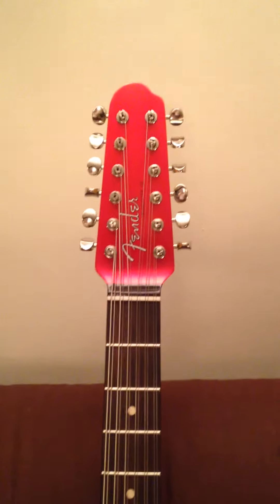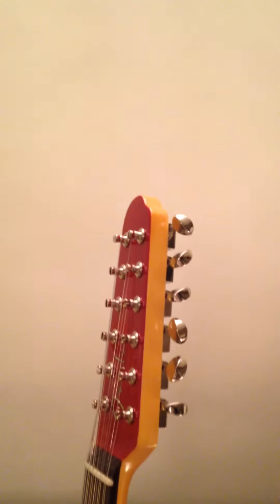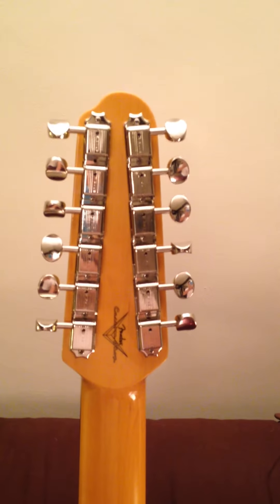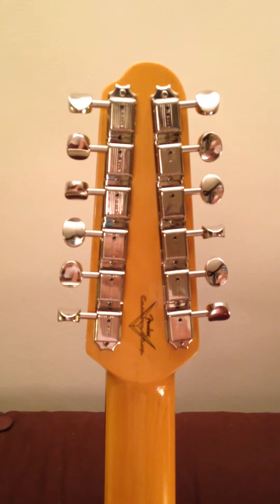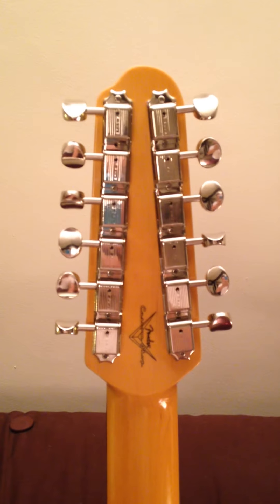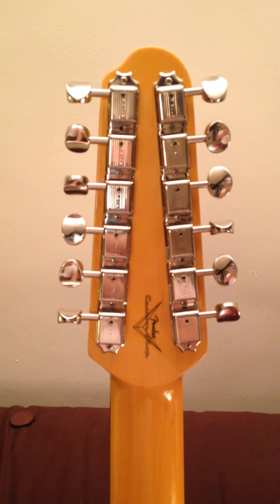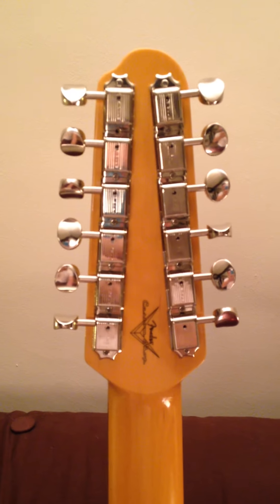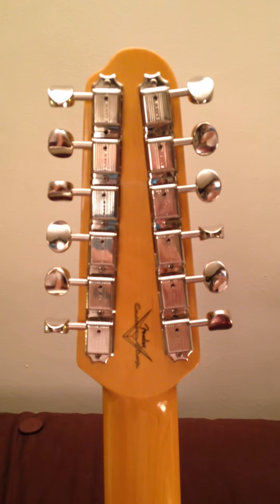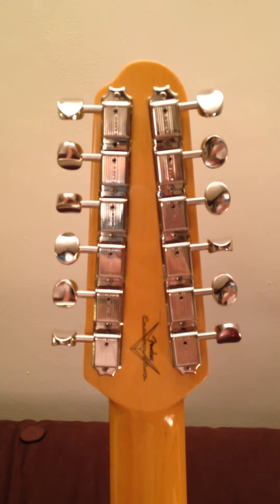For the machine heads I decided to go for the vintage Kluson-style machine heads. The main reason is that they are rather light, and especially when you consider putting 12 machine heads at the top of a guitar, you do risk making it quite heavy — for instance if you were to use the Fender standard machine heads. If you are thinking about undertaking this project yourself, you would need to purchase a right and a left-handed set, to fit on either end of the guitar, otherwise you would have one set upside down from the other.